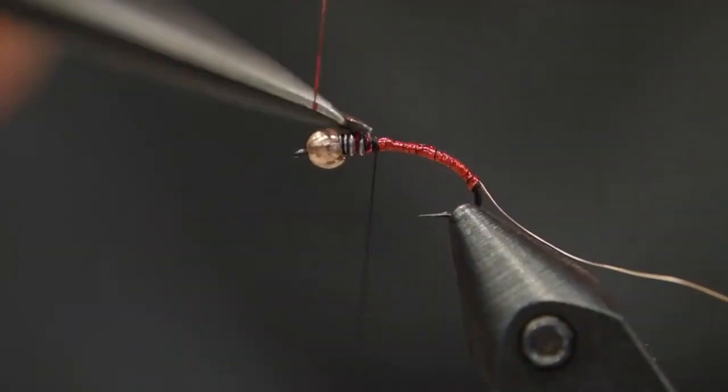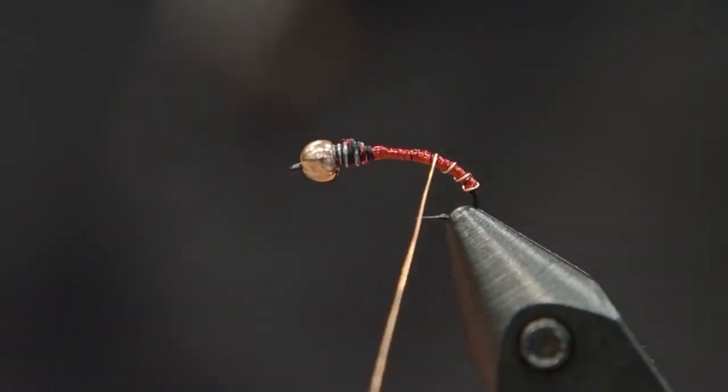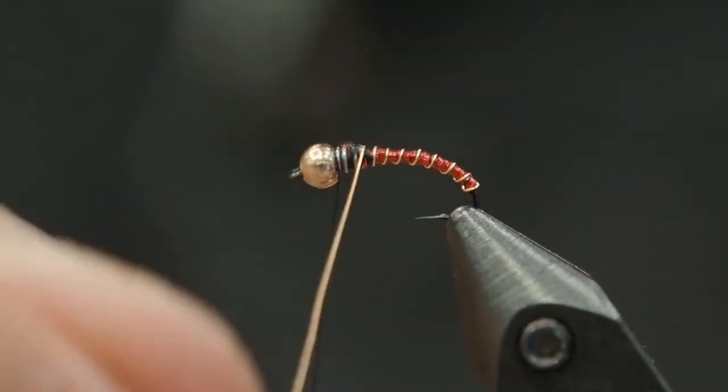We're going to tie that up and lock it in place with some thread. Then we're going to wrap our copper wire to secure that in place. I'm using a very thin, small copper wire. We're going to lock all that in and clip that off.